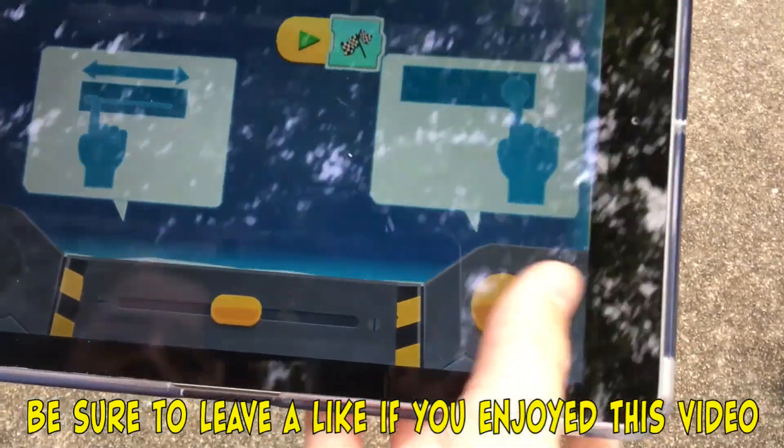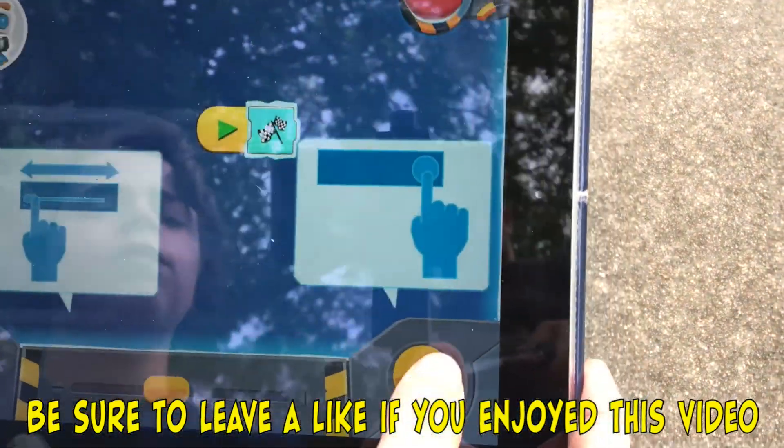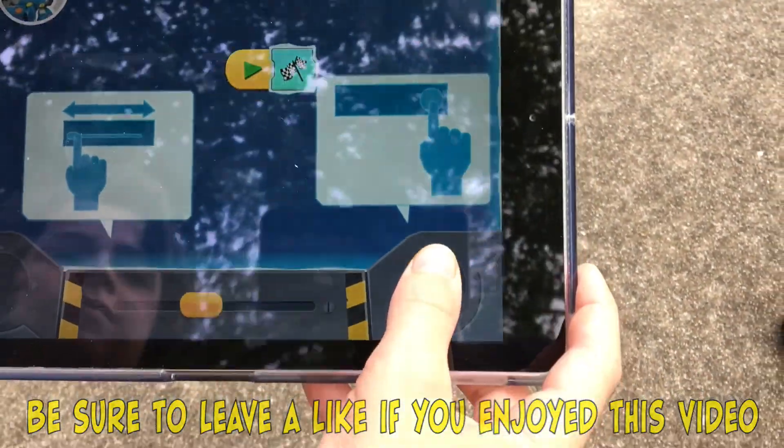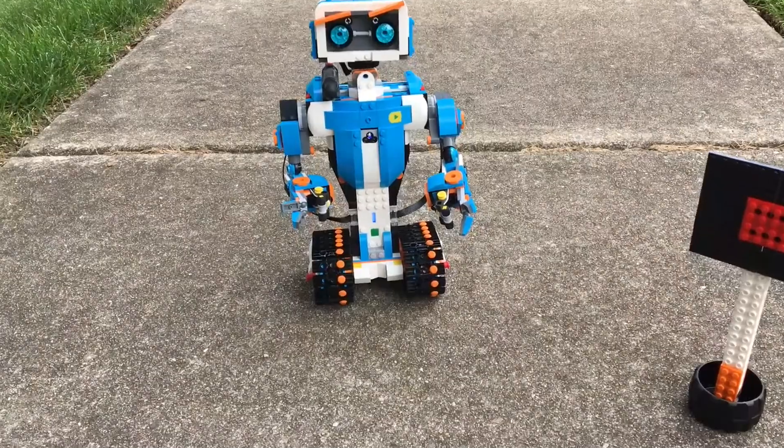So here's what it looks like and you use this to turn left and right, but when you want to move you push the button. He's starting to move, so I'm going to start steering him. We're just going to go straight real quick.